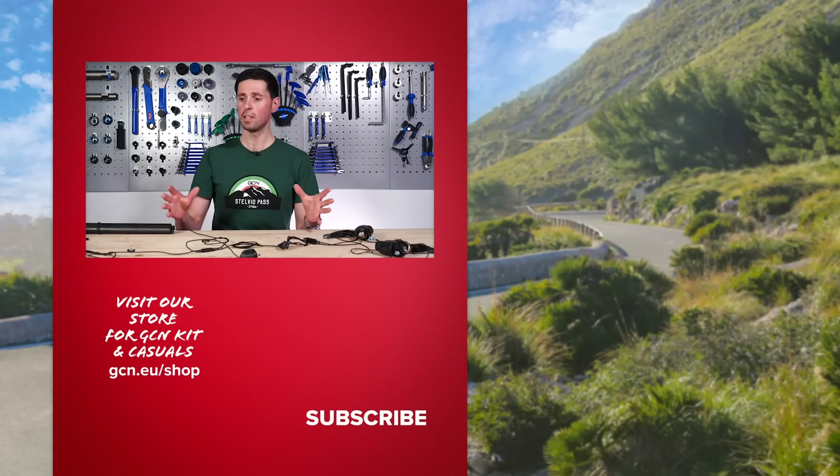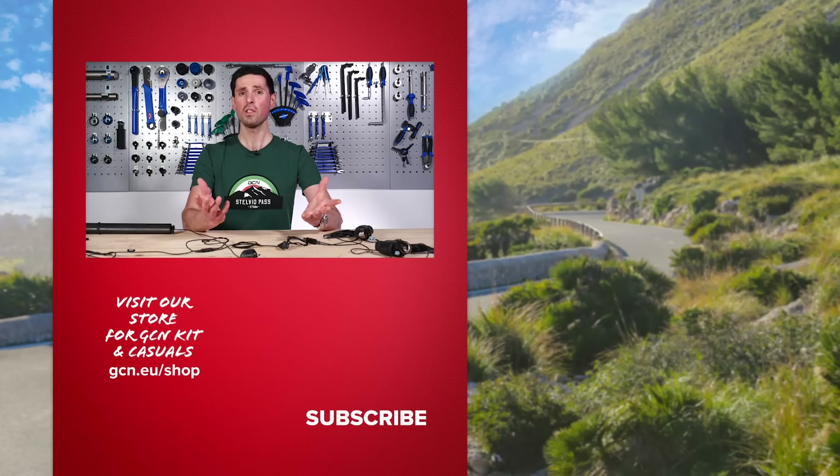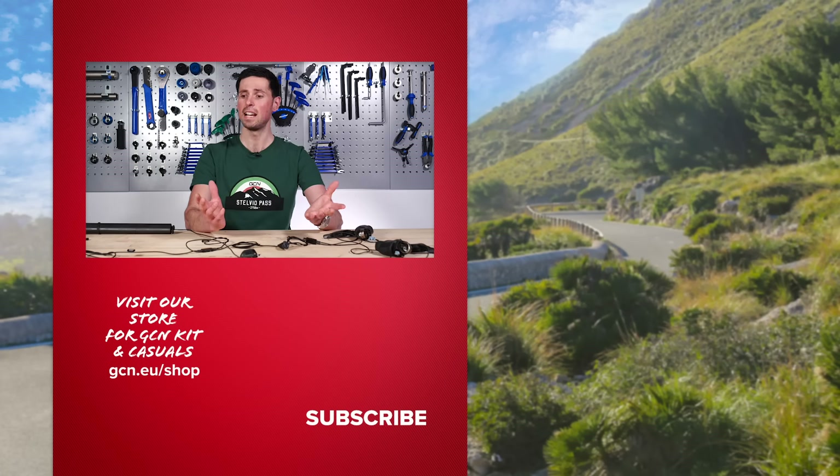There you have it — Shimano's Di2 system and the CANBUS system explained. I want to know: are you interested in electronic shifting or are you going to stick with your mechanical gears? Let us know in the comments section down below. I hope you enjoyed this video — I'm going to have to build my bike back up soon so I can actually ride home. See you later.